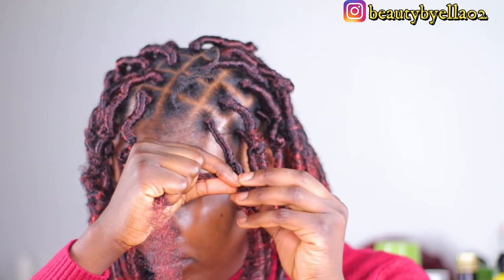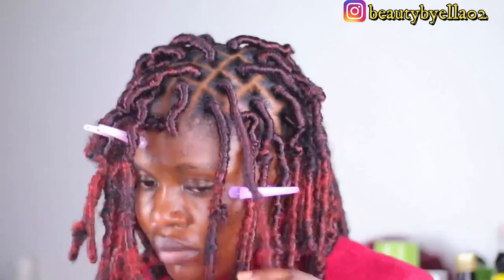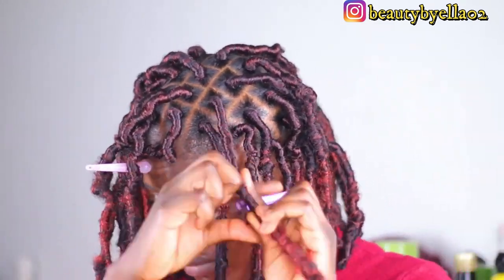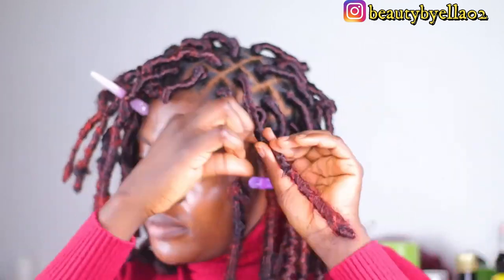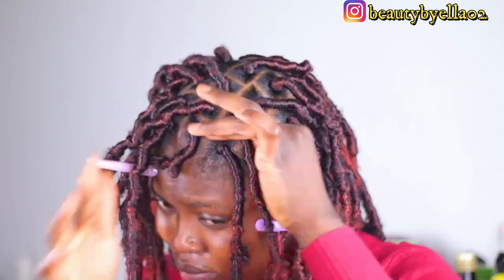I ended up with a total of 45 locks. I noticed the hair contains 30 strands per pack and I'm using two strands per lock, so from one pack I get 15 locks. With three packs that gave me 45 locks, so I braided my hair into 45 sections beforehand. I only used three packs of hair total.